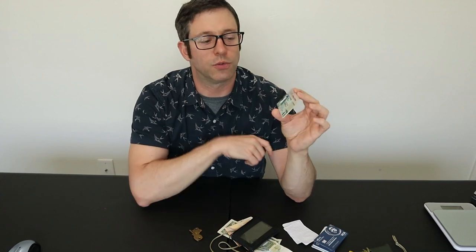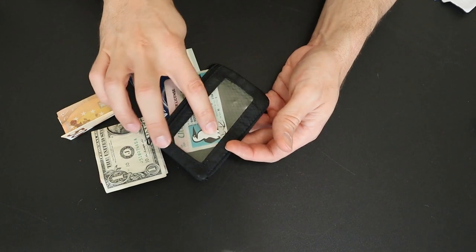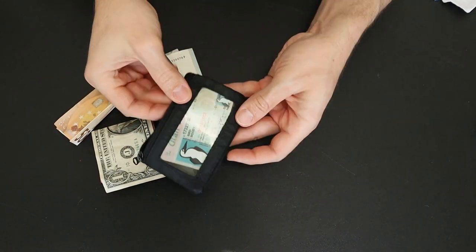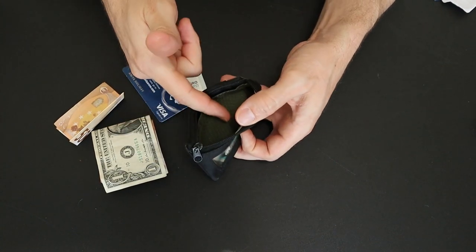The Surf Shorts wallet comes with a little fake Utah driver's license featuring the Chums mascot called the Surf Booby. I actually really like this thing and I carry it around with me when I travel. I don't like having my ID or credit card showing through the little plastic window for people to see, so I stick the Surf Booby in here and then just put my license in behind it.